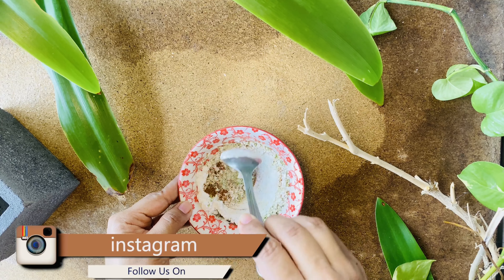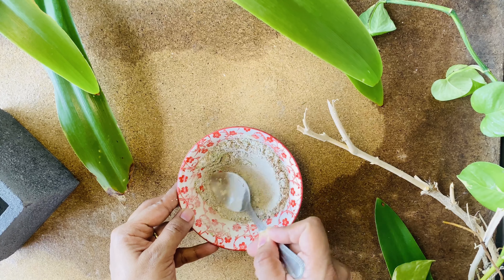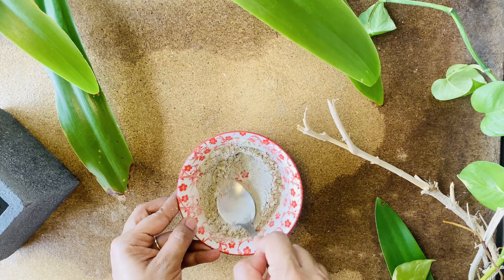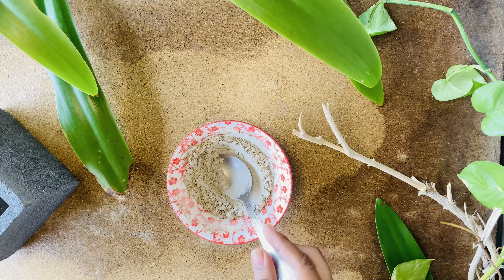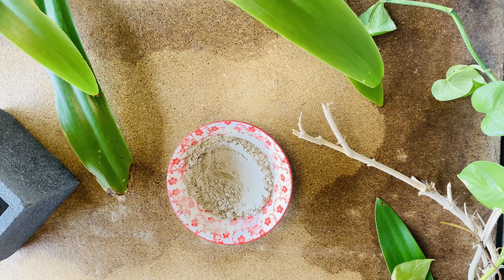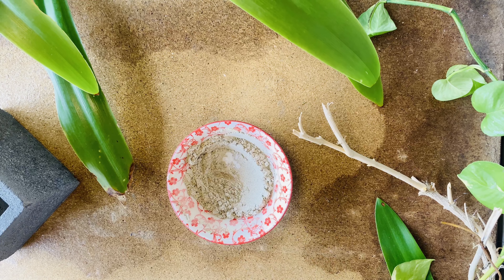Anyway, let's finally assemble the refreshing tooth powder. Neem leaf, or Indian lilac, is very rich in antioxidants and helps to boost the immune response in the gums and tissues of the mouth. Mint has natural antiseptic qualities which help to fight bacterial growth and prevent infection.